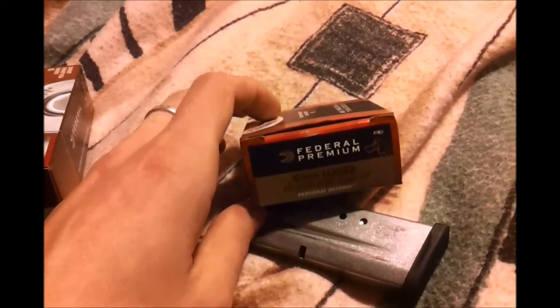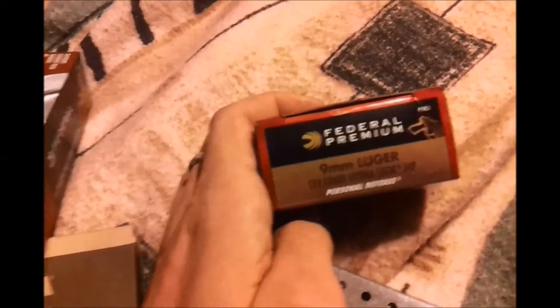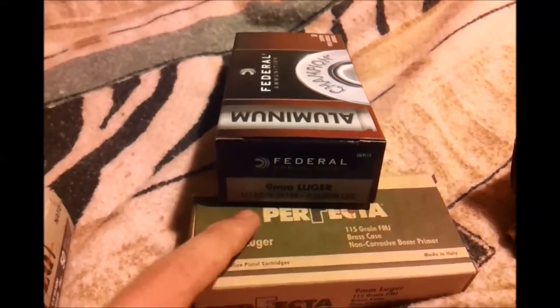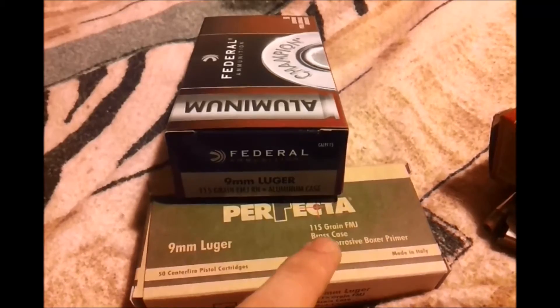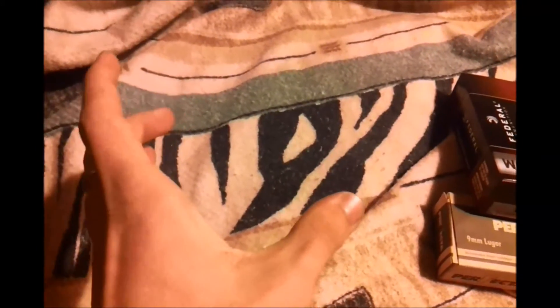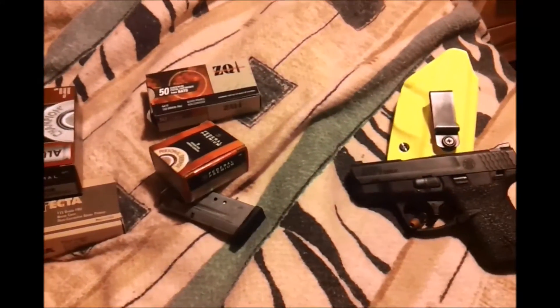Right there. What's different between all these different boxes of ammo, besides the makers and all that? It's the weight of the bullet. This personal defense round from Federal is 124 grain. This box of aluminum Federal ammo is 115. This Perfecta ammo is also 115. This ZQI is 123 — close enough to 124, so it could almost be lumped with that grain. There are three predominant grains of bullets for the 9mm handgun.